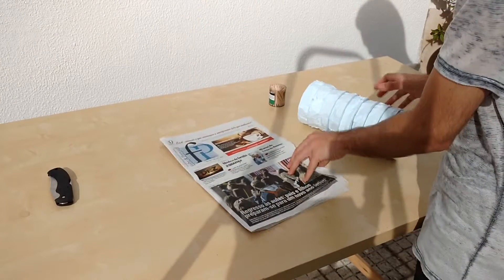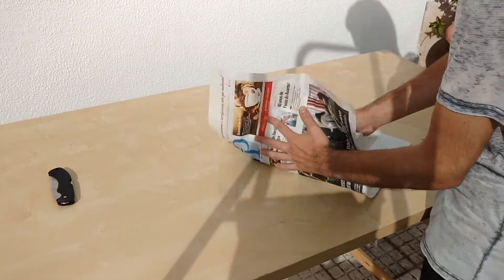With the stack properly secured, start by getting some old newspaper and wrap it around the stack until it is fully covered.